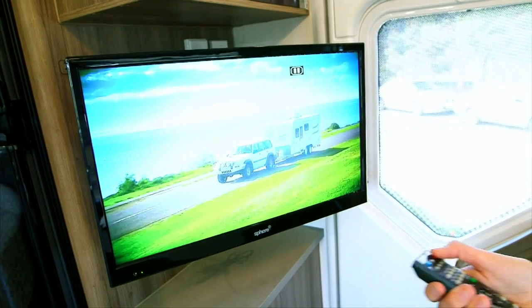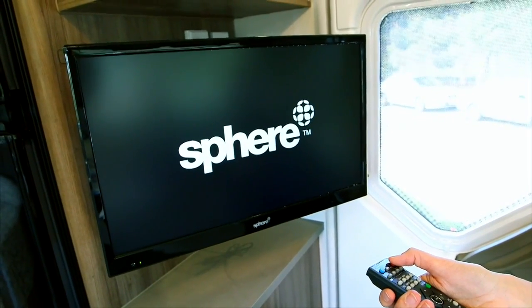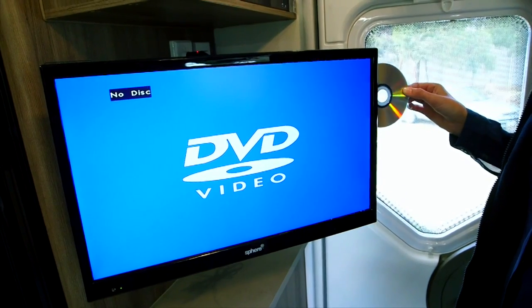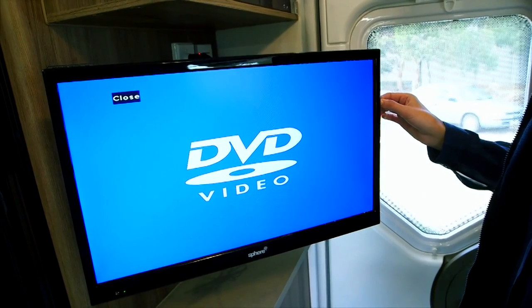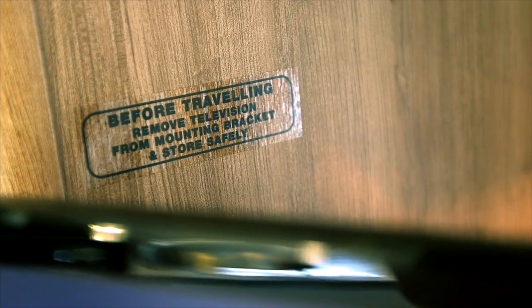The antenna has a built-in amplifier — press the button to turn the amplifier on. Press power on the television and the DVD. For detailed use of these, refer to the owner's manual supplied with the product. Remember before travelling, ensure the TV is secure.